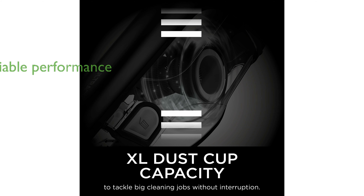Equipped with lithium-ion technology, the vacuum ensures reliable performance and comes with a crevice tool and scrubbing brush for hard-to-reach areas.